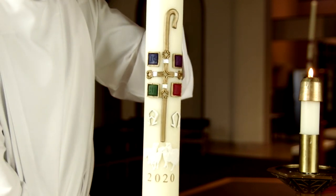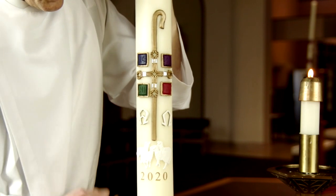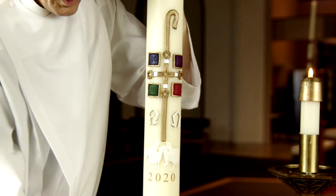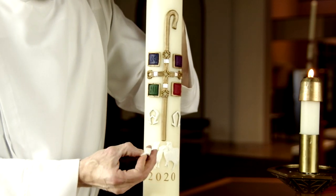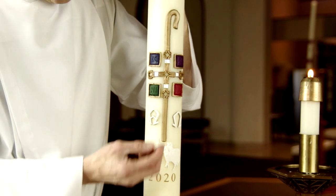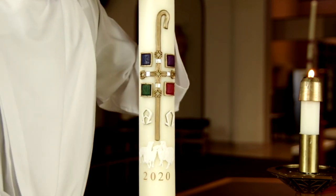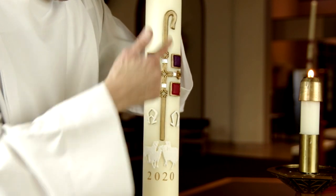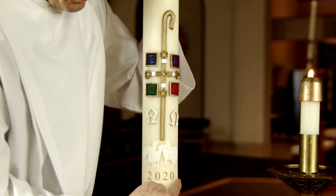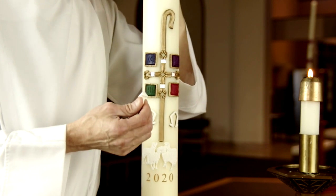Nowadays we buy our candles pre-decorated, and they have some sort of a decor on there. Oftentimes you already have the numbers in decals that you could change out, and instead of incense they give you these nails which are more like thumbtacks with a little bit of wax, and those are supposed to be inserted. The prayers that go along with this are twofold: one is we bless the configuration of the cross as well as the numbers that are going in, and then there are prayers that go along with inserting of the five nails.